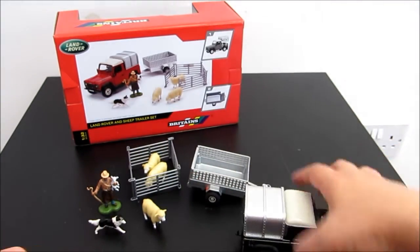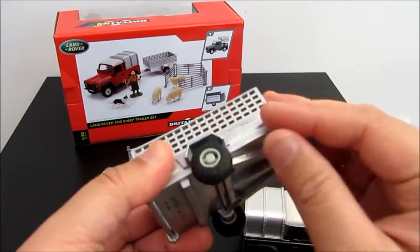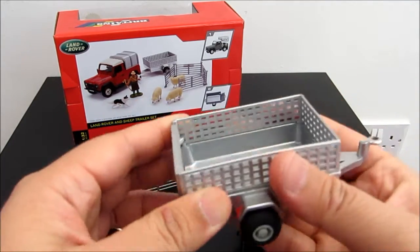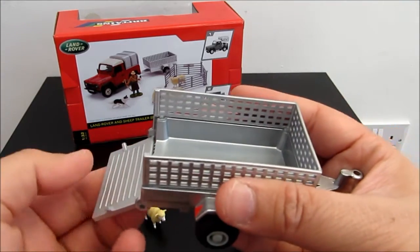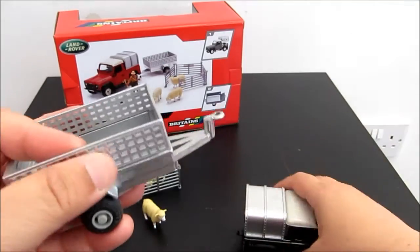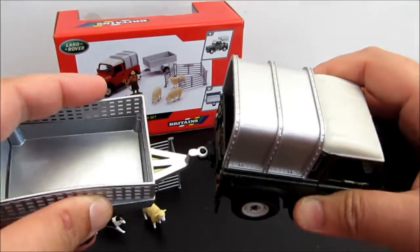Next is this trailer. This trailer comes with rubbery tires. The only thing you can do with this trailer is to open up the bag here and put in your sheep. Just close it and now clip it back at the back of the tractor.